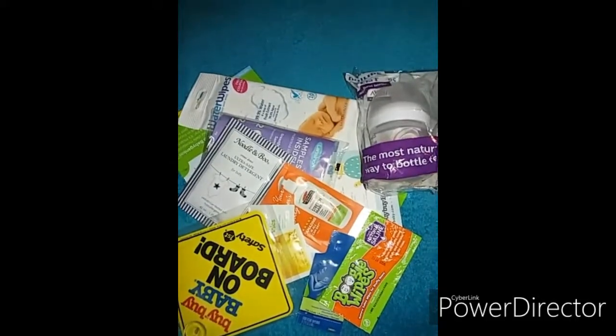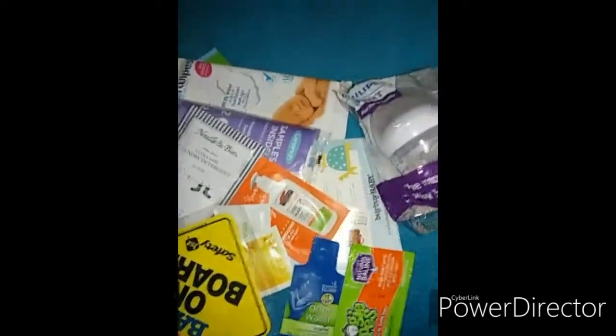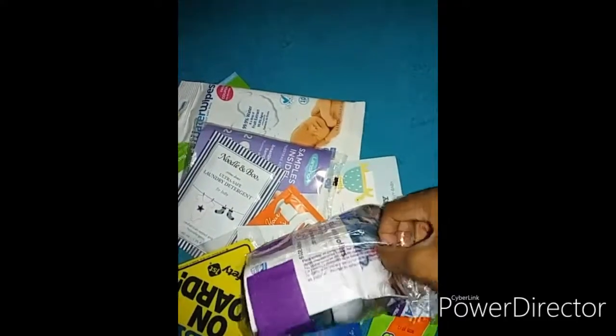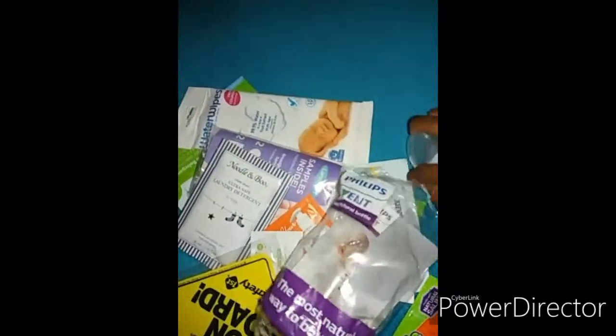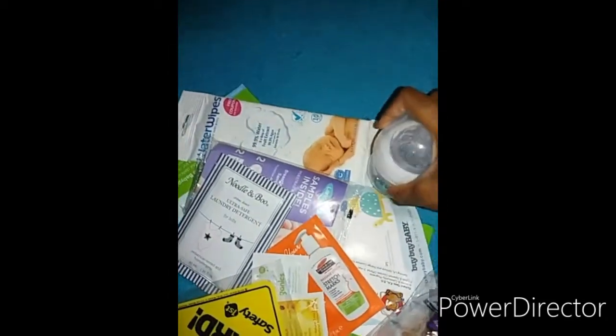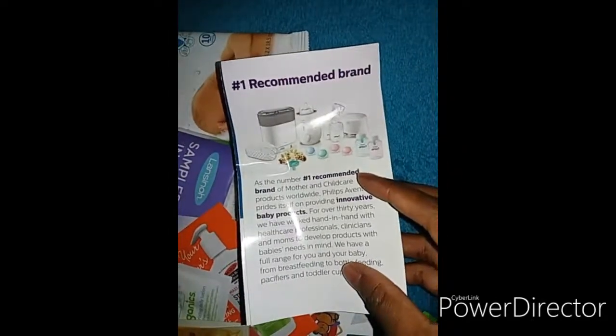Here is what came in the Bye Bye Baby goodie bag. The only full-size item is this Philips Avent Natural bottle — let me just open it. This is the bottle. This is actually a nice freebie. Inside there's a small booklet of other Avent products — it's the number one recommended brand.